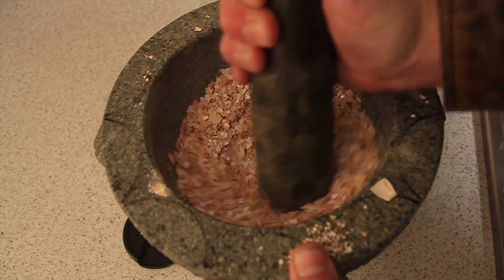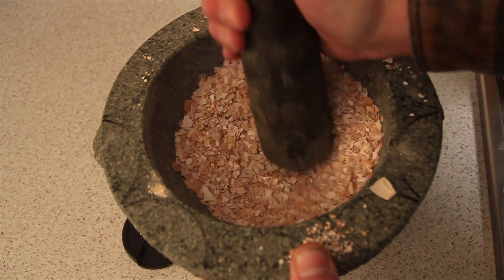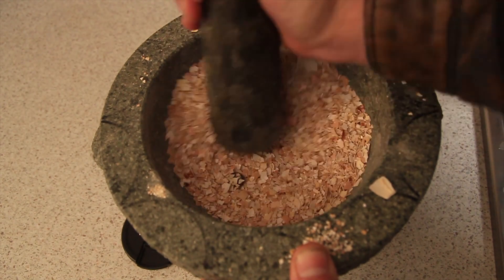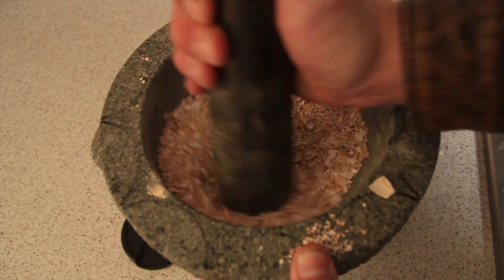Then I can just sprinkle it in the grow beds and it will act as a pH buffer — so when the acidity gets too high or the pH drops too low, it will start eating into these eggshells, raising the pH and also giving the system a nice little calcium boost.